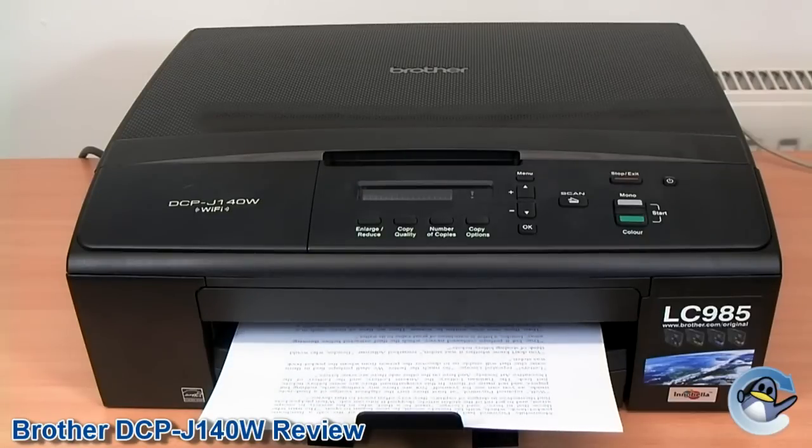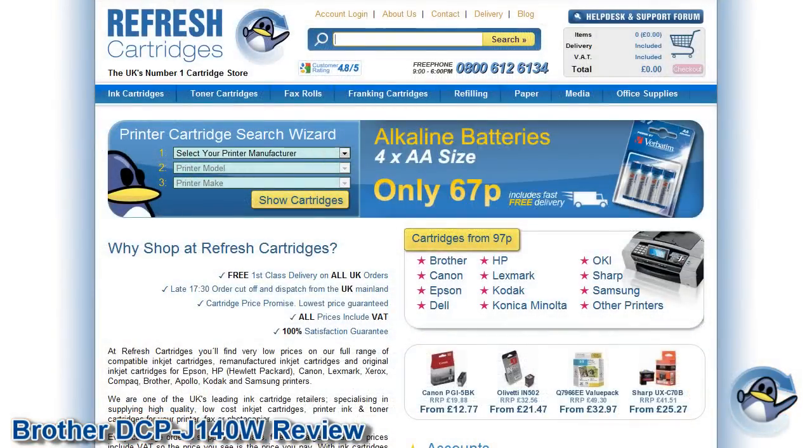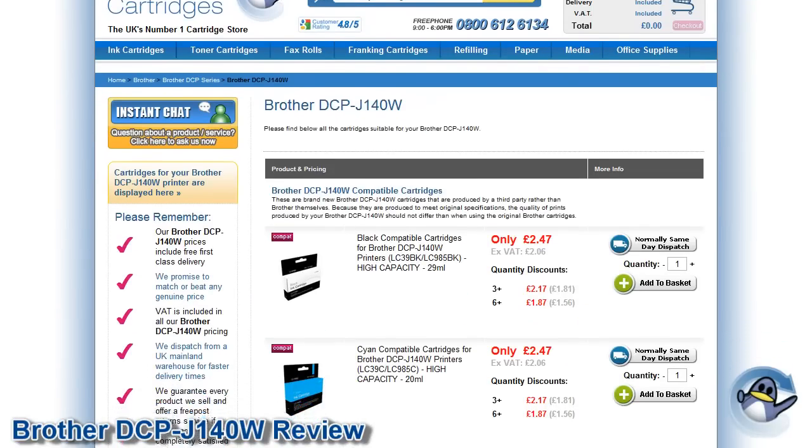Like all Brother cartridges, the LC985 range does not carry electronic chips, which not only makes them cheap to manufacture but also means your printer will not know you are using cartridges produced by a third party. Compatible cartridges are available for as little as £1.87 each, which more than quarters the cost of a full set should you choose to use compatible inks.